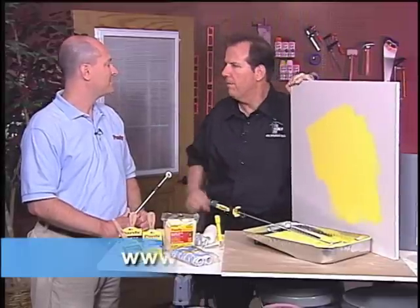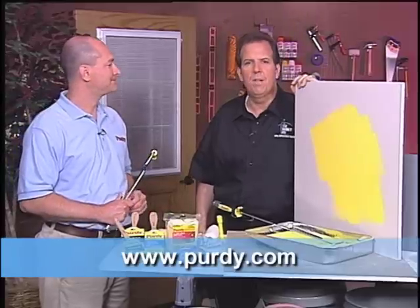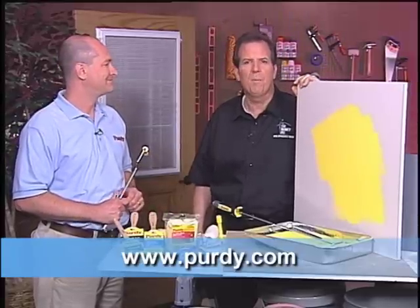Now, if you want more information, where can we go? You can go to Purdy.com. So there you have it. From the 2011 National Hardware Show, I'm Tom Kreitler.